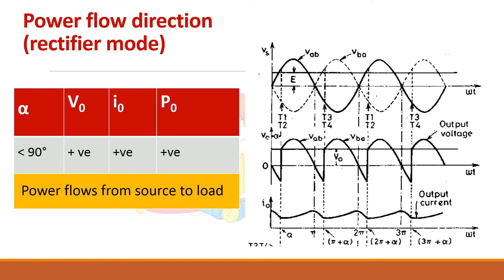In rectifier mode, alpha is less than 90 degrees, so the average output voltage V0 is positive. Since I0 is always positive, the output power P0 = V0 × I0 is also positive. Therefore, power flows from the source to the load in rectifier mode.